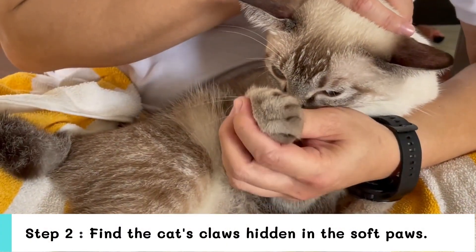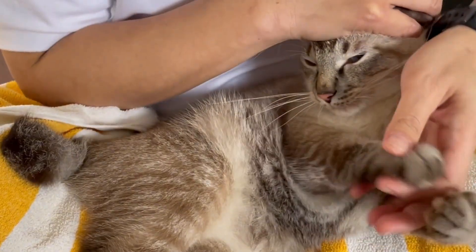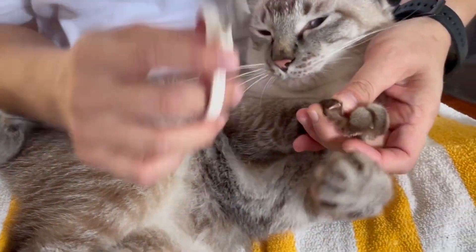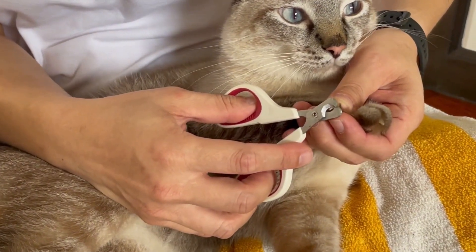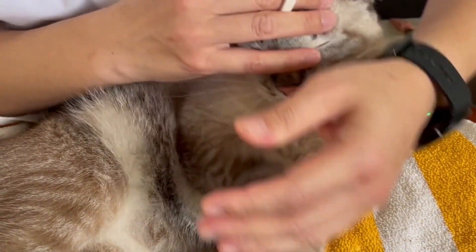Step 2: Find the claws hidden in the soft pores. Cat's claws are hidden in the fluffy hairs around the cat's foot. Pressing on the knuckles will reveal the hidden nails.